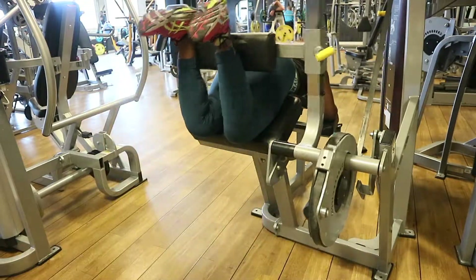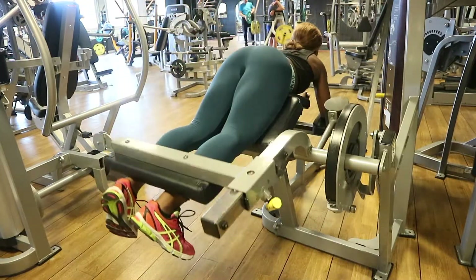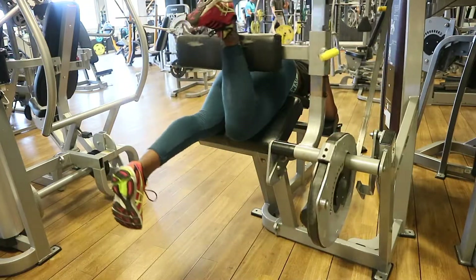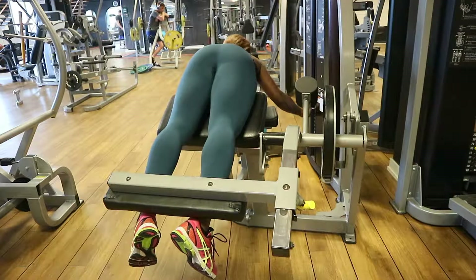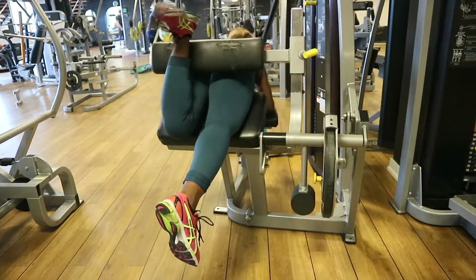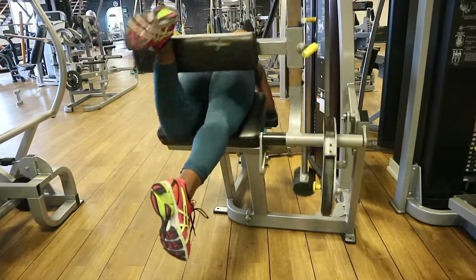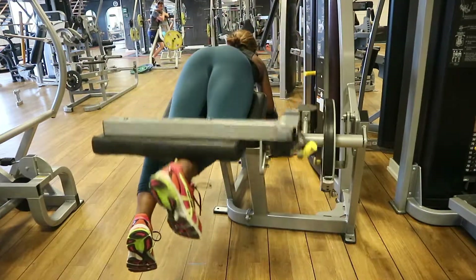The best way to work hamstrings is to start with a lighter weight before going to your normal working weight — you need to get good contact of that muscle group. The hamstring is really difficult to activate, but when you get that contact it's the best feeling. After this last exercise I almost passed out — I couldn't go down the stairs because the gym is three floors up and has no elevator.